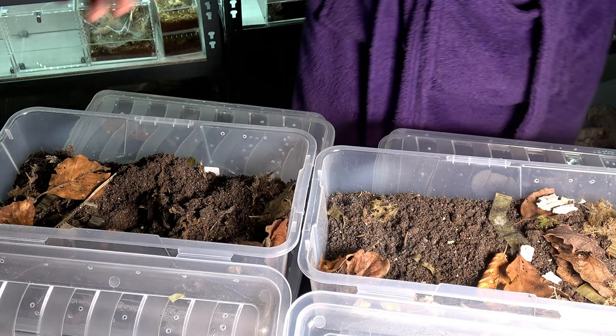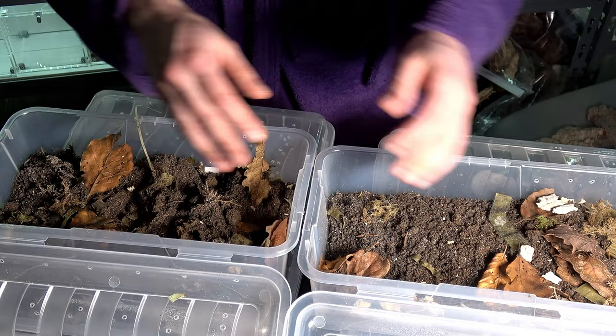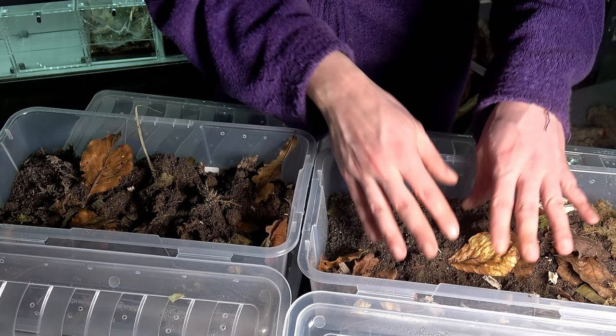I've been slowly revealing the odd ingredient to this substrate on different isopod videos, and I'll reveal another one today — and that is dolomite. Dolomite is basically calcium carbonate but with added magnesium, which is really good for soil conditioning. They will always need a calcium source, as it helps with their molting and the strength of their exoskeleton.